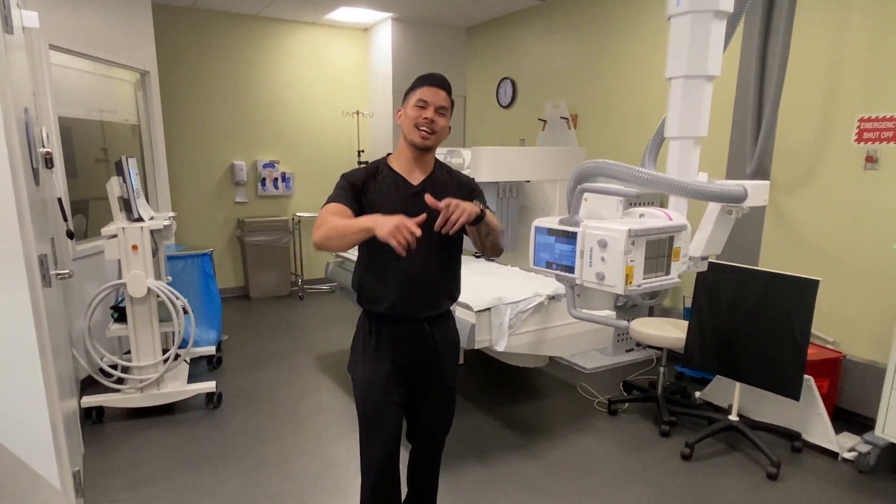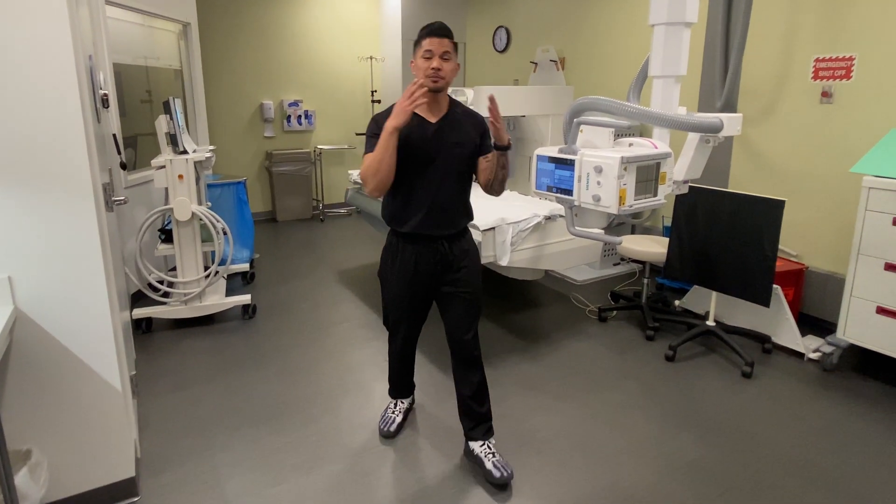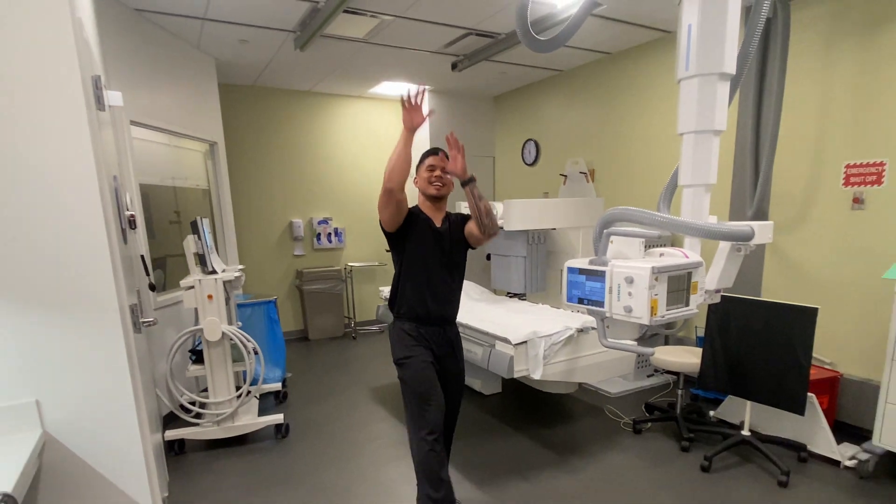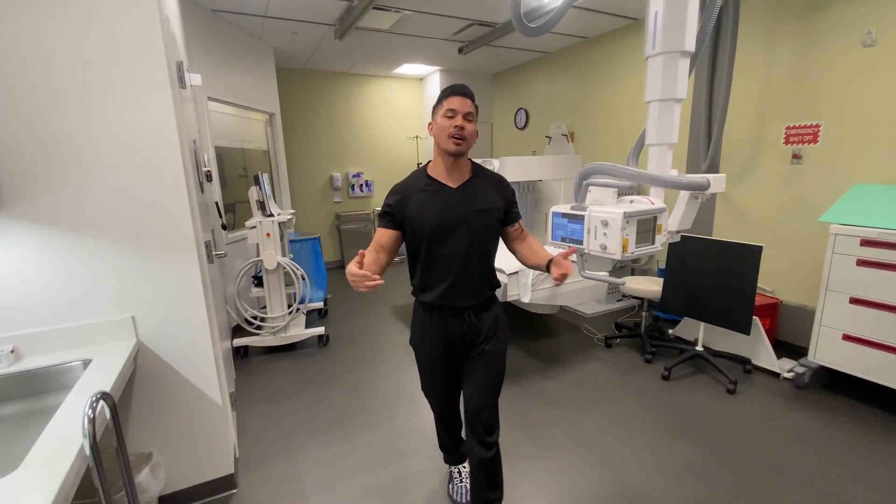What's going on YouTube? My name is Ray and I'll be taking x-rays. Welcome to my turf, my court, my playground. What do you say we work on some positioning? Let's go. Let's get it.